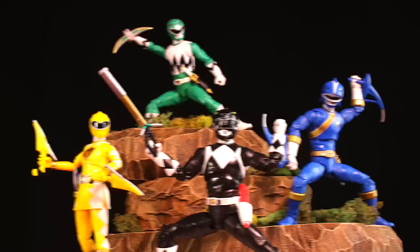Hey guys, here are the Lightning Collection Wave 12 figures. I'm going to start with the Time Force Blue Ranger and Vector Cycle set though.